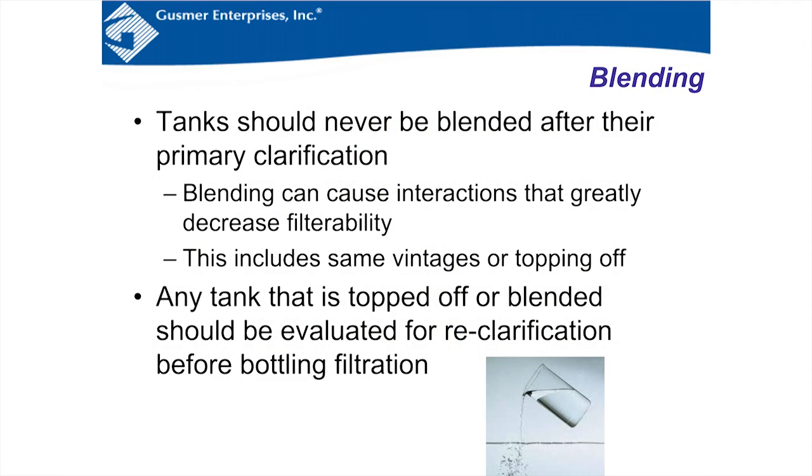Mixing means combining two products together — not recirculating a tank. After you've already filtered, you don't want to pump wine from a different tank over, because the two wines have been separate, settled, and become stable. Mixing them could cause interactions that form compounds and decrease filterability. For example, adding Cab Franc to an already-filtered Cabernet could reduce filterability. So if you top off or mix, you should filter again.